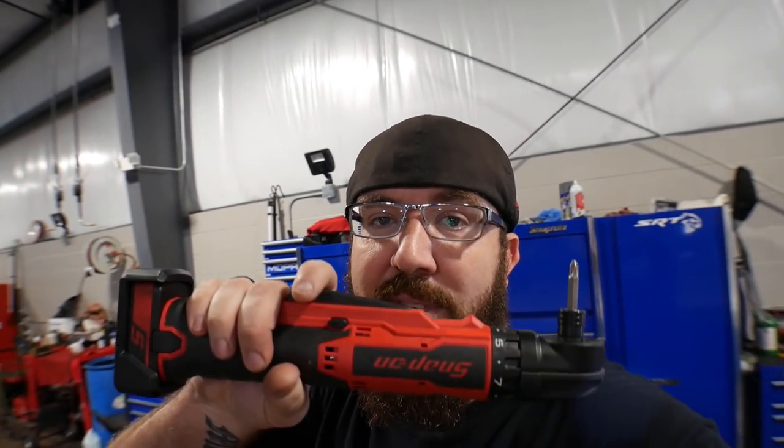What is happening guys? Thanks for stopping back by here at the channel with the Rust Belt Mechanic. Today we've got one more tool review. This week has been a full Snap-on week over the last couple of weeks. We've been getting some really cool tools lately, and this one I held off because I really wanted to give it a good test before showing it to you guys. It's the brand new Snap-on CTSR761 right angle drill. We're going to check this out today. Stay tuned.